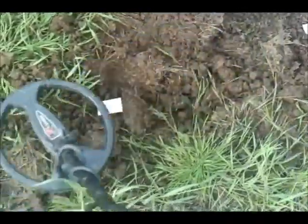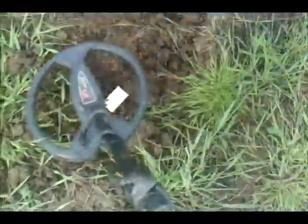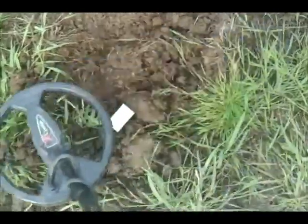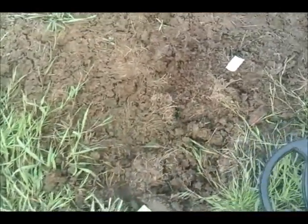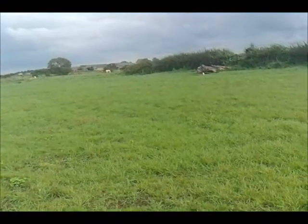The Ship Halfpenny is a bit of a surprise though — seven inches down. That's not particularly good really. I expected the Goldmax to pull that a bit deeper, but about an inch off the ground I'm just getting it. The standard coil doesn't seem to be too hot on the old Ship Halfpenny.